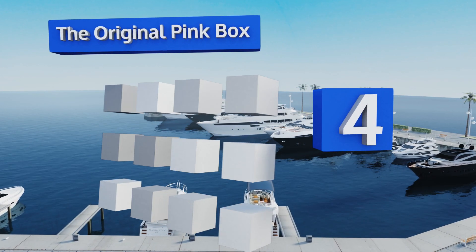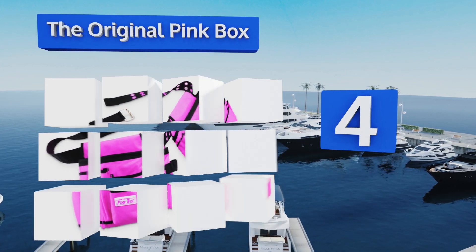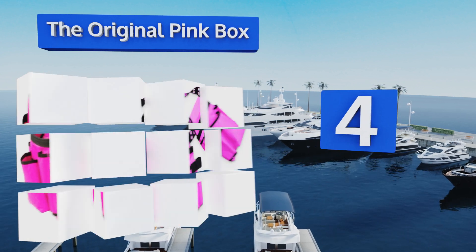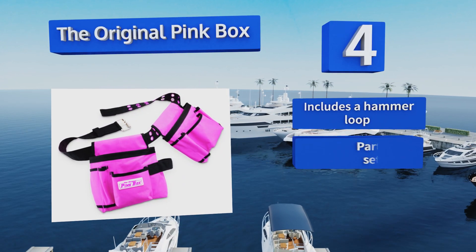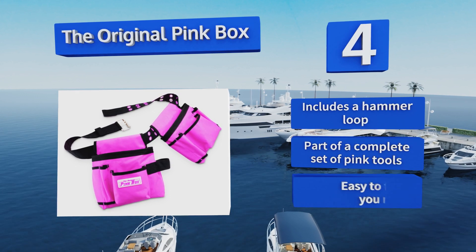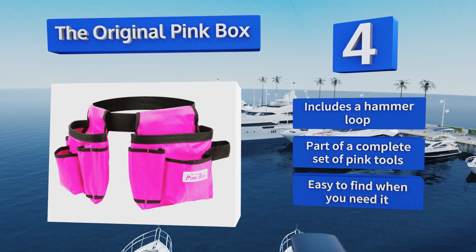At number four, this selection from the Original Pink Box might not have the largest capacity, but it's certainly the most stylish choice for flamboyant DIYers out there. It does have lots of little pockets, which should help you keep everything organized. It includes a hammer loop and is part of a complete set of pink tools. It's certainly easy to find when you need it.